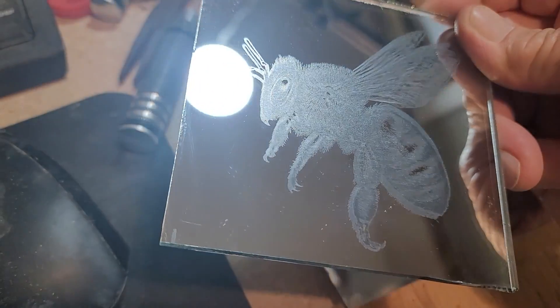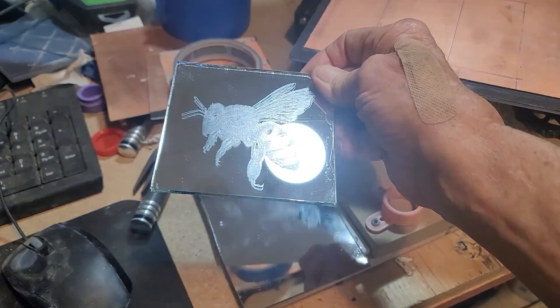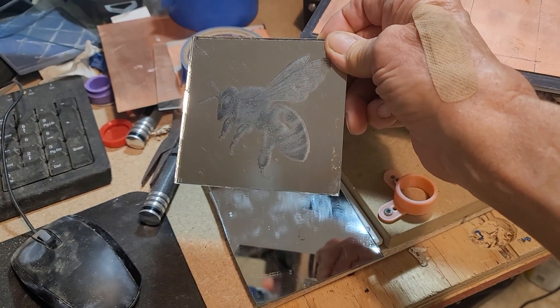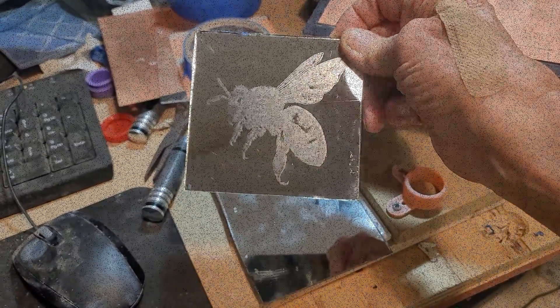I'm trying to show you how detailed the glass actually etched, but it's kind of hard because the camera gets screwed up by all the reflected light and everything. Maybe you can zoom in on it. There you have the B with titanium dioxide on glass. I'll do some more dark stuff for you later. Thanks for watching.